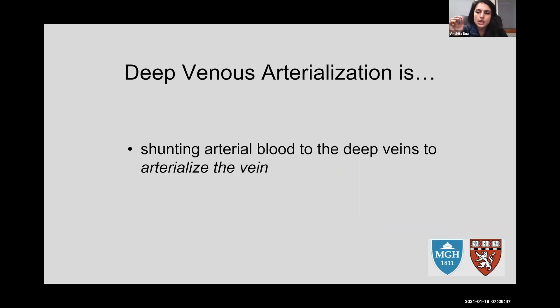Deep venous arterialization is simply shunting blood into the deep veins to arterialize them. The classic example is when we make fistulas — we arterialize veins whether superficial or deep. In this case you're making a super-duper fistula to allow arterial blood flow into the veins. Unlike fistula surgery for dialysis where you just want arterialized blood to flow through the machine, here you're arterializing the vein so it becomes a pseudo-artery and delivers blood to tissue that has no more arterial microvasculature or macrovasculature.